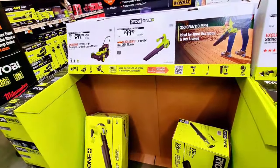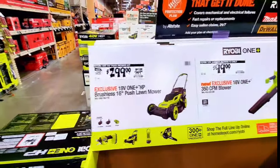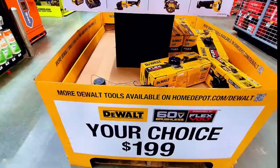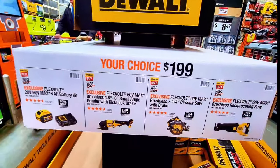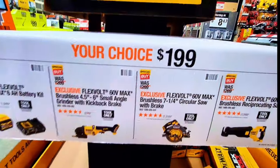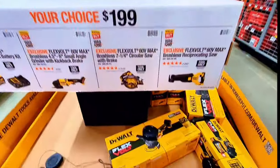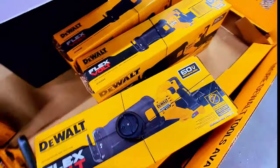Ryobi has tons of tools right now and the prices are marked down. This lawnmower is $299 instead of $369. And down here, all tools are $199 — you get either the battery with charger, 6Ah battery, or the flexible 60V Max brushless 4.5- to 6-inch small angle grinder with kickback brakes, or the circular saw, or the reciprocating saw. The grinder and reciprocating saw are right here with the battery and charger.